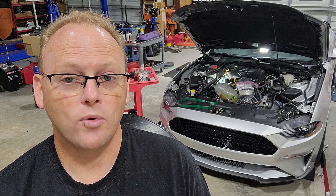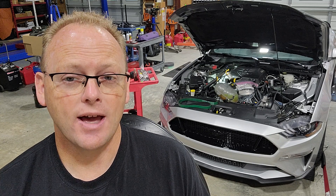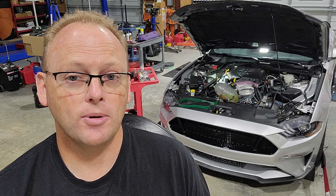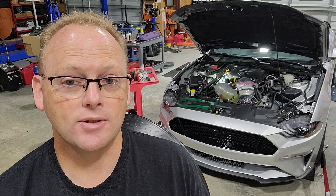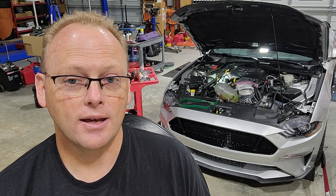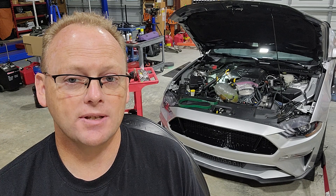In order for the supercharger to suck in more air and push more air into the engine, you've got to do one of two things: either put a smaller pulley on the supercharger itself — the pulley bolted to the supercharger input shaft — or put a larger overdrive crank-driven pulley for the supercharger. In our case, we've already got a 10% overdrive crank pulley, so what we're going to do is put the smallest supercharger pulley we can get from VMP on this car.